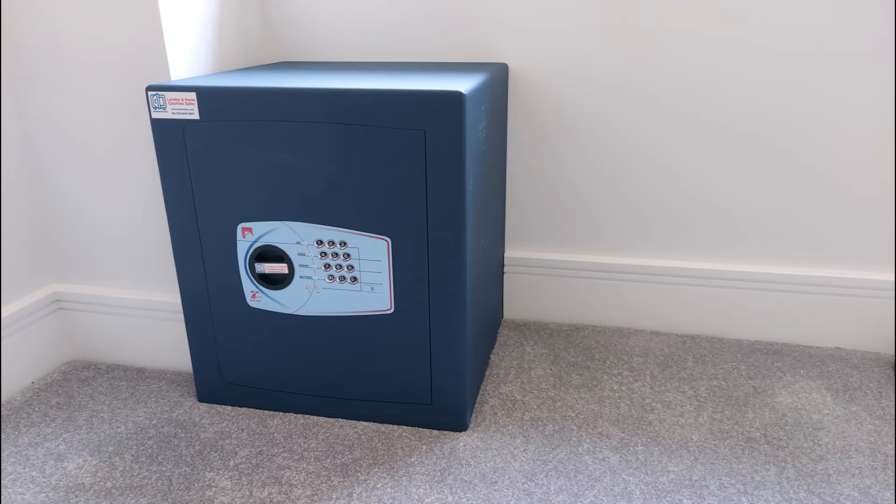Then we have a Bloomsbury size 4 sitting in a room — I think there was some joinery planned around it, they'd just moved in. We've trimmed the skirting board and the safe is in contact with the wall, four bolts into the wall, very, very solid.